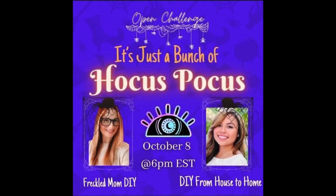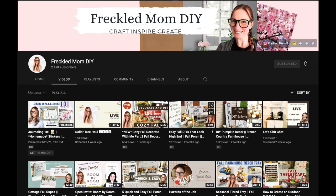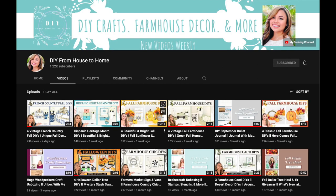Today's video is part of an open challenge playlist called 'It's Just a Bunch of Hocus Pocus,' hosted by Freckled Mom DIY and DIY from House to Home.